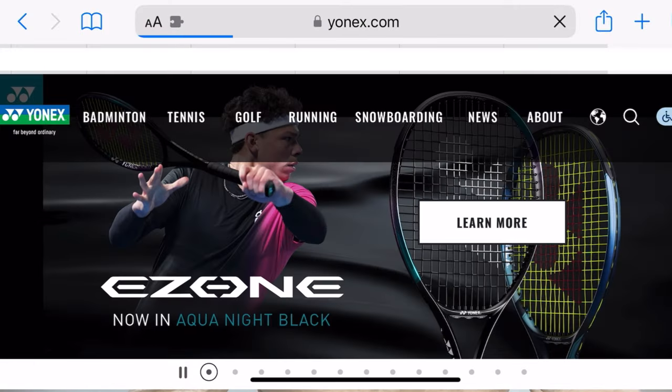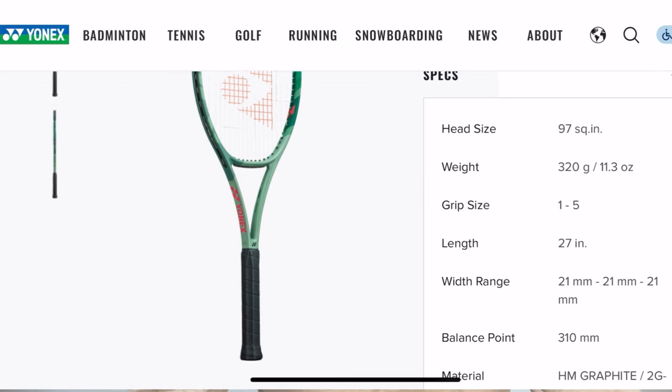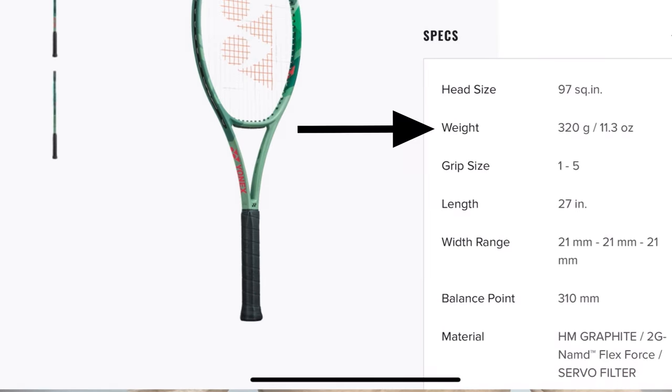Let's go on to Yonex and take a random racket — the Yonex Percept 97D. We're going to take a look at the specs, and here the weight is listed as 320 grams, and it doesn't even say whether it's strung or unstrung.